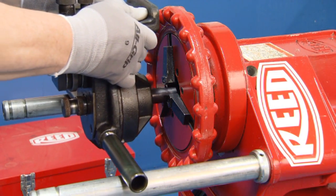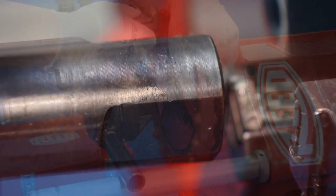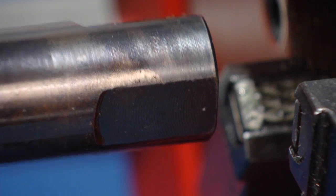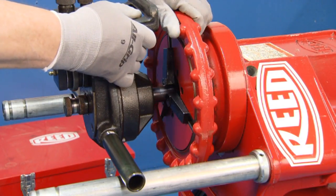The first step is to install the Roll Groover into the chuck of the Power Drive. Be sure the flats on the shaft line up with the serrated jaws of the chuck. Be sure it is locked into the jaws of the chuck.